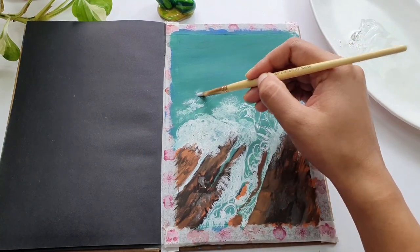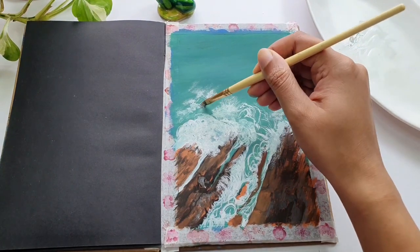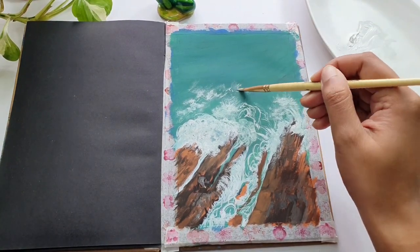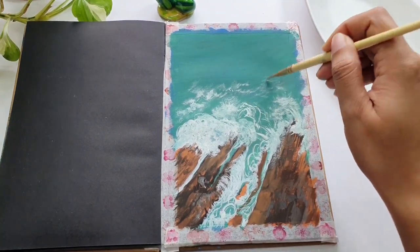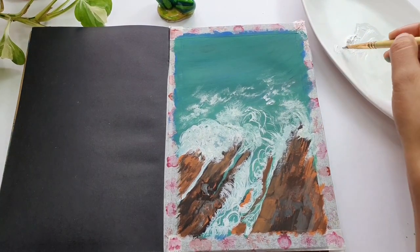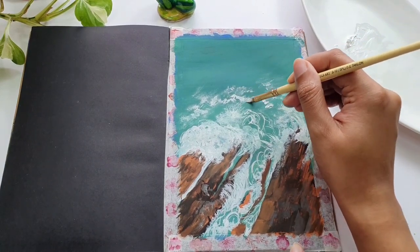The beauty of gouache is that once it dries, it gives a beautiful matte finish — unlike watercolors, which appear more transparent or translucent. This is why most illustrators like to use gouache for their paintings, because of the matte and brighter look it produces.